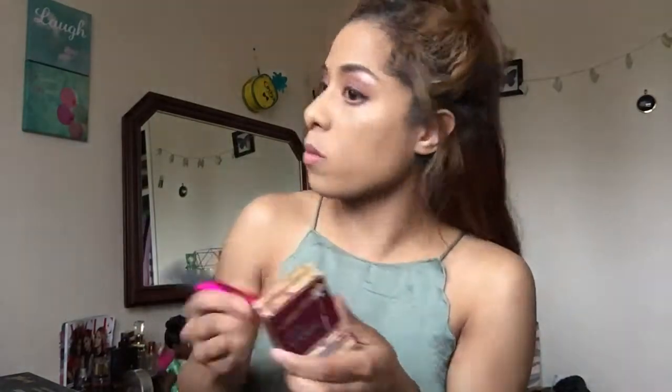Now onto the Hula bronzer by Benefit — oh my gosh, this bronzer is bloody amazing! I'm using the multi-task brush by Real Techniques to apply it.